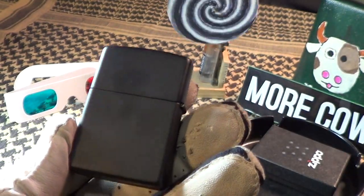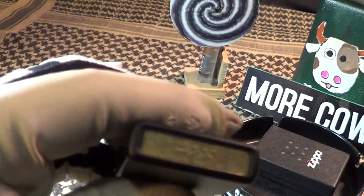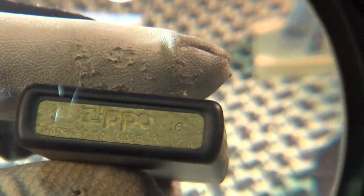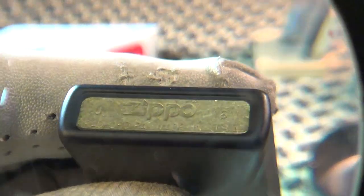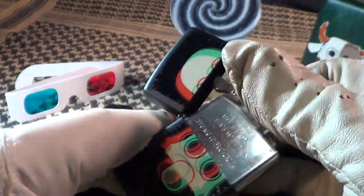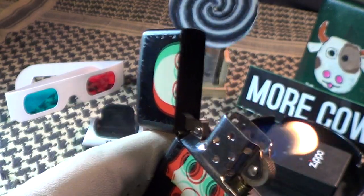It's on kind of a matte black finish. This one looks like it was made in — let's see — J of 16, looks like J of 16. I believe that is October of last year. It's got a real good sound to it, steel insert fires up pretty good.